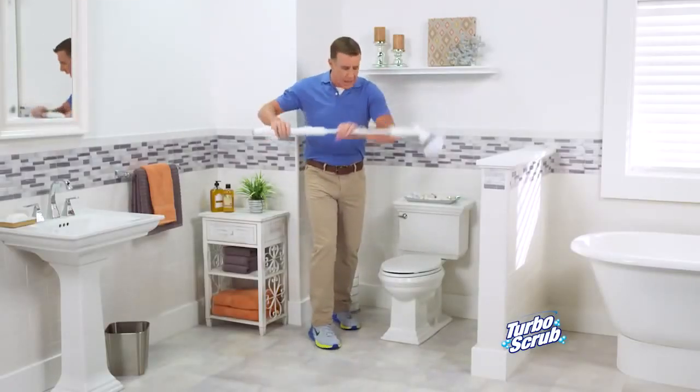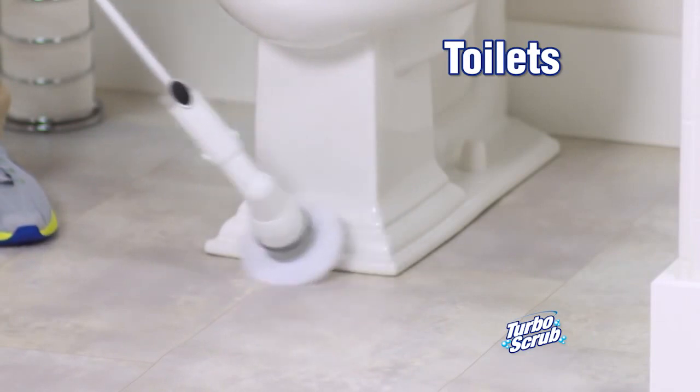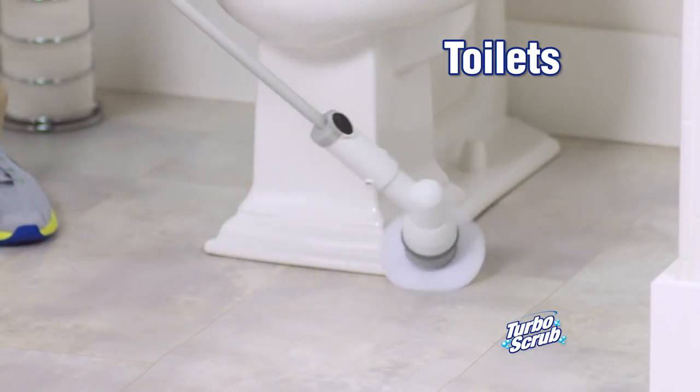If you ain't cleaning the toilet, get a Turbo Scrub. It does the dirty work, so you don't have to.